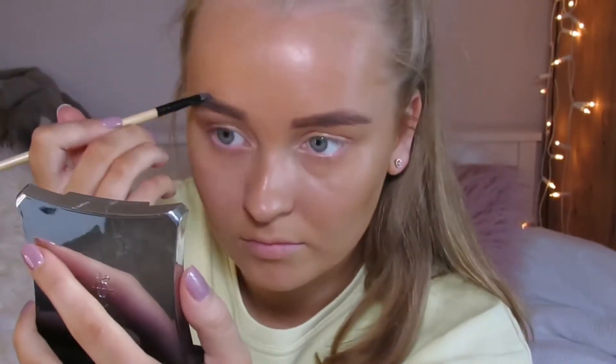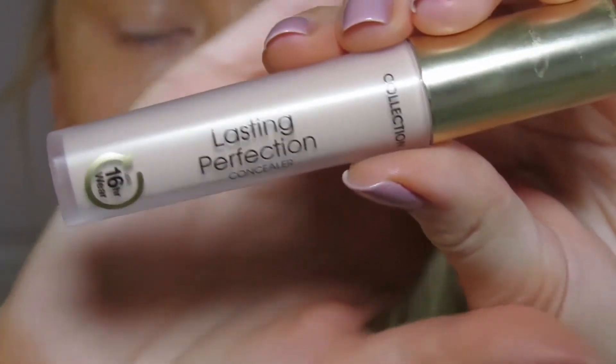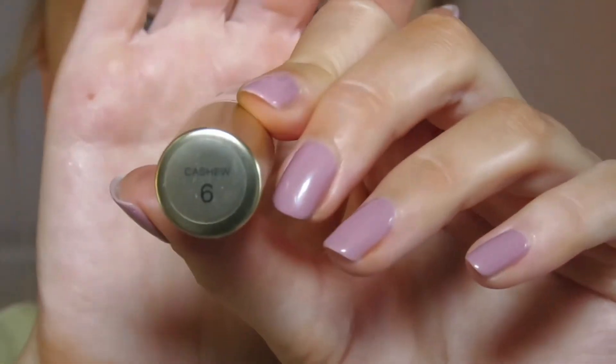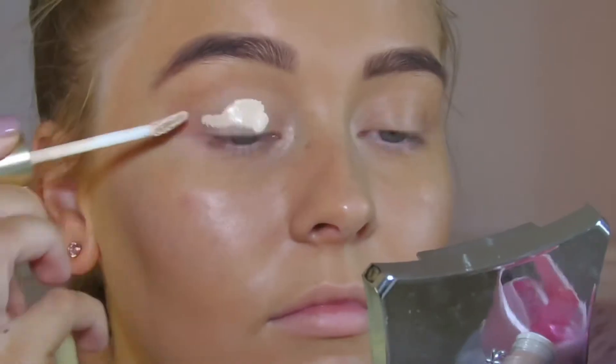To conceal my eyelid I use the Collection Lasting Perfection concealer in the shade Cashew 6, and just applied this with a flat brush all over my eyelids.